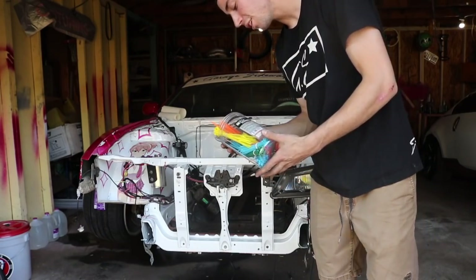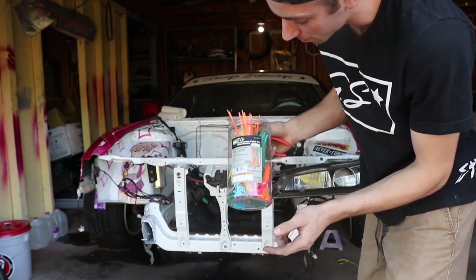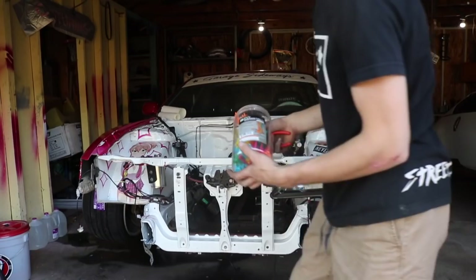So whenever you're cleaning up wiring in a 240, you're gonna need to go to Harbor Freight and get yourself a box of about a thousand zip ties.